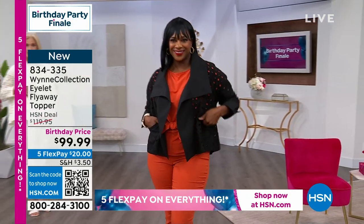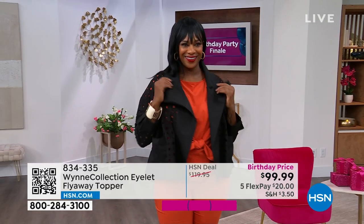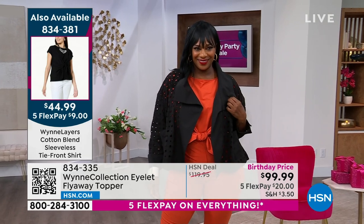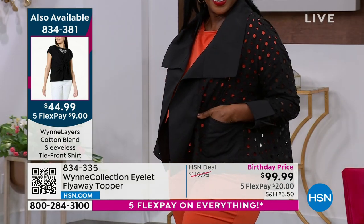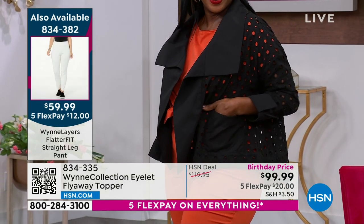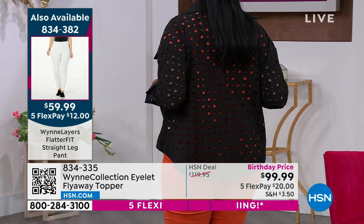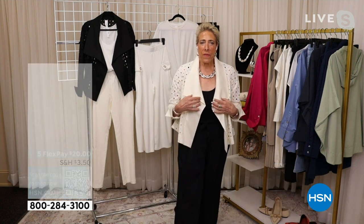I'm out there pointing at everyone's cuffs and saying 'bring up that collar, bring up that collar' — which our poplin does. I literally threw on a little black tank under this, threw a more elevated necklace on with it, did it in about three minutes, and I could go out to a dinner party, a cocktail party, anywhere fancy that I wanted.